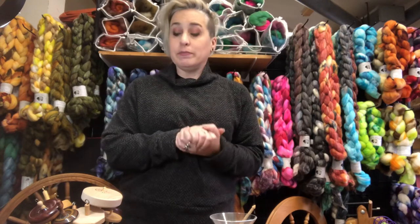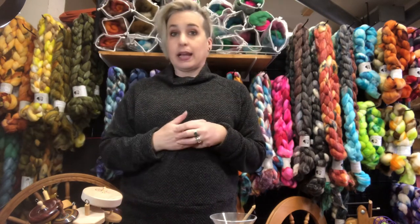So this isn't going to cover every type of spindle, but it's going to cover the ones that I have, that I show and bring to the fiber festivals, so that you can get an idea of what they all are.